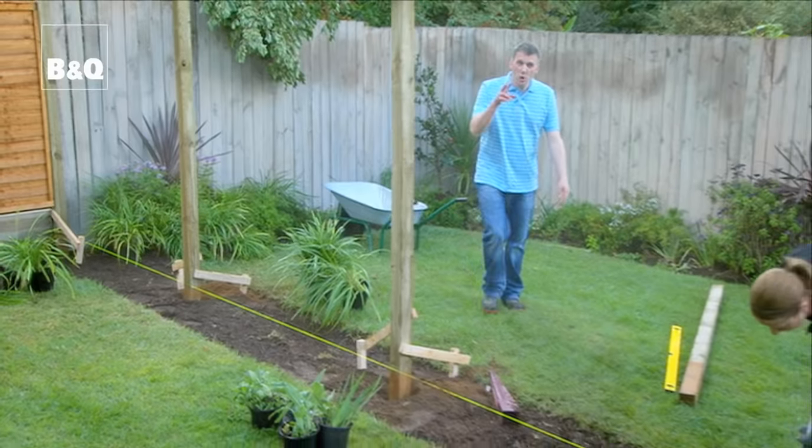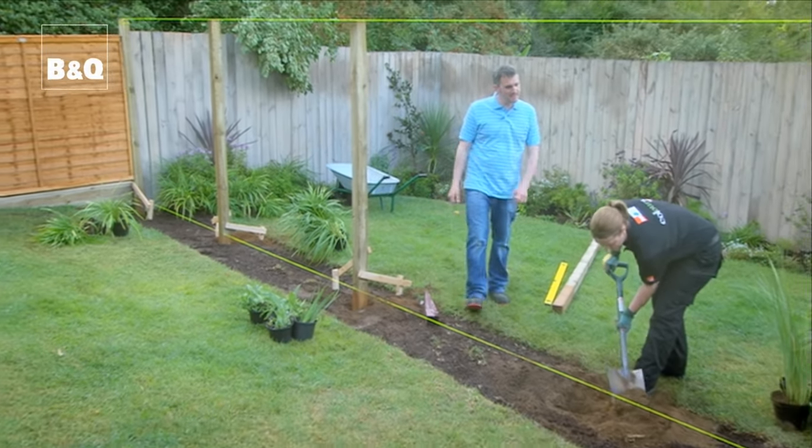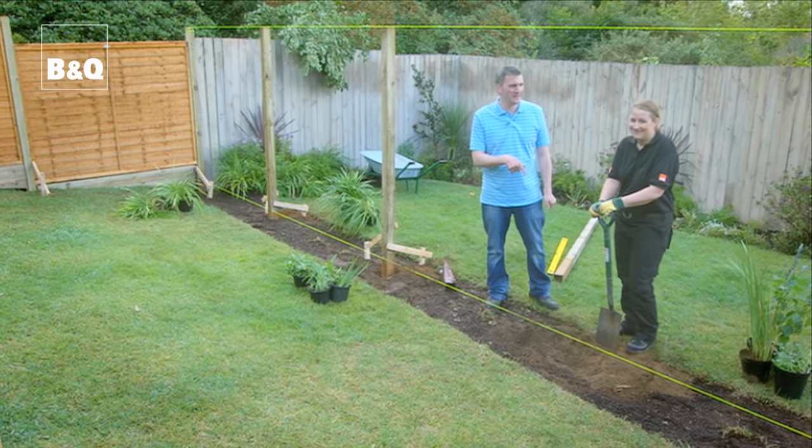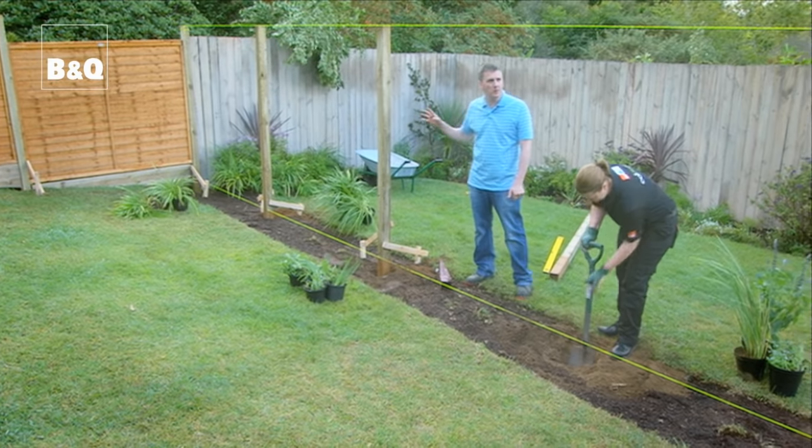Fencing really is a two-person job. So Loretta here has kindly volunteered to be my lovely neighbor and she's giving me a hand too. We've already done four posts and we're now working on the fifth.